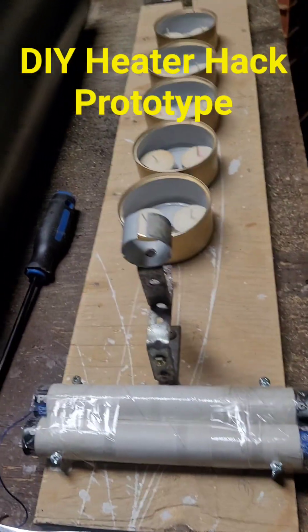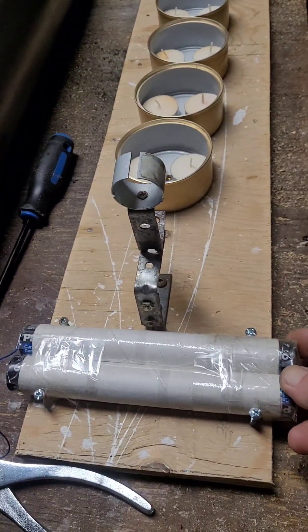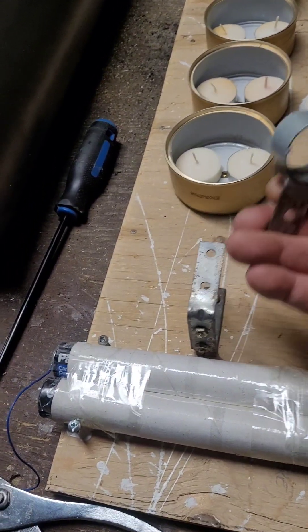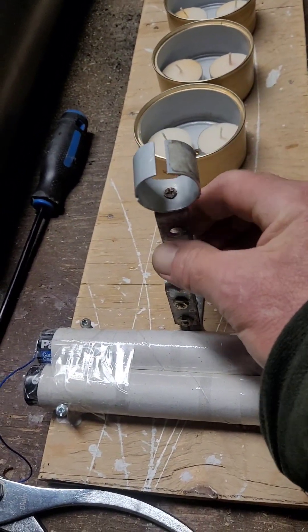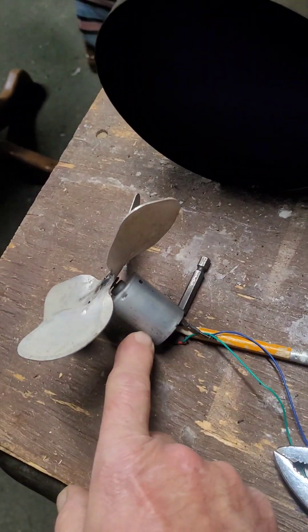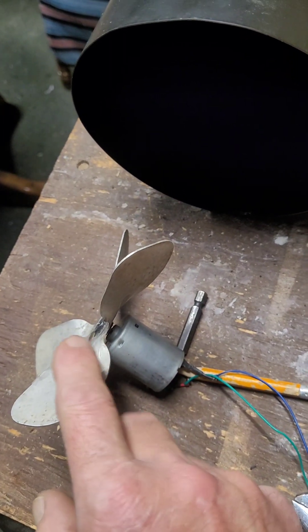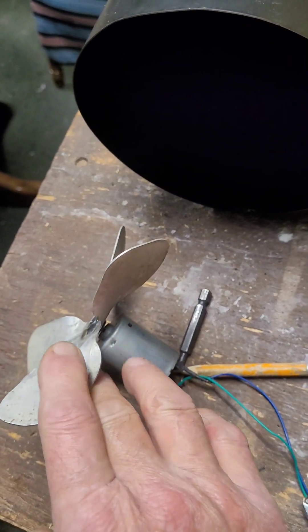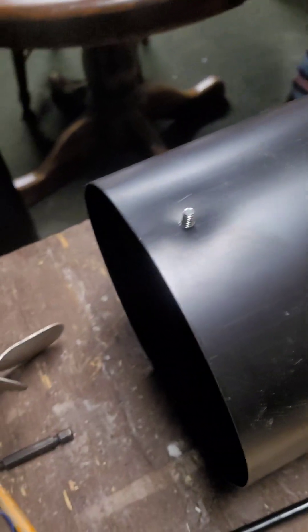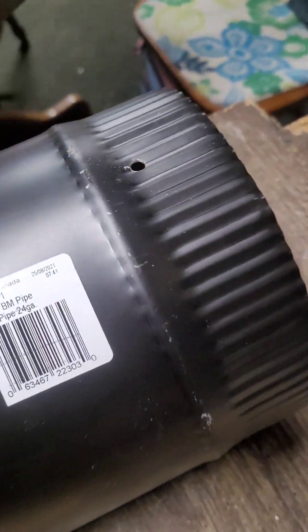I'm going to try a little something different for a heater. I already got the battery pack up and it's made up. I got my brackets made already. That's for the motor, which I've got a 12-volt motor. I got a blade already, fan blade mounted to that. I got the 6-inch stovepipe. I already got the holes for the mounting bolts.